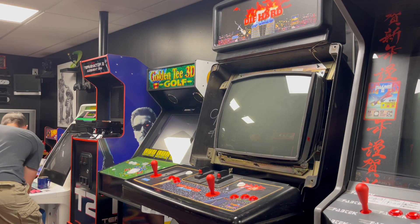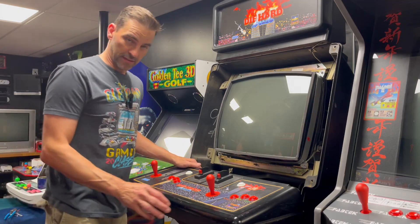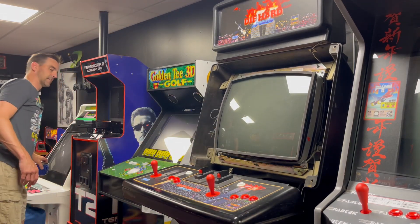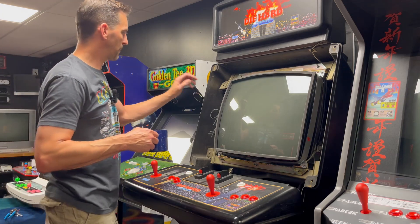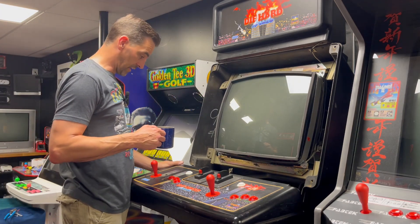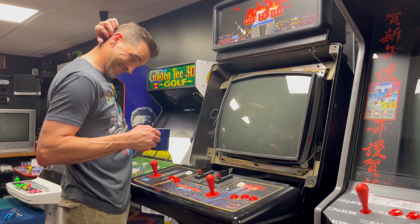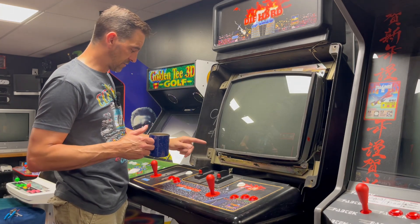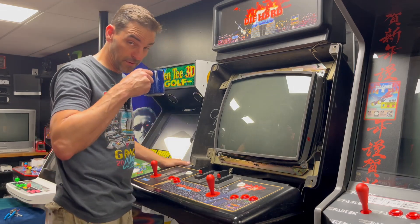I've been thinking — I know, it's dangerous. Once we get this monitor out and fixed, I'm thinking about taking the board out, selling the cabinet complete, and just taking the board and putting it in my Sega Astro City cabinet.